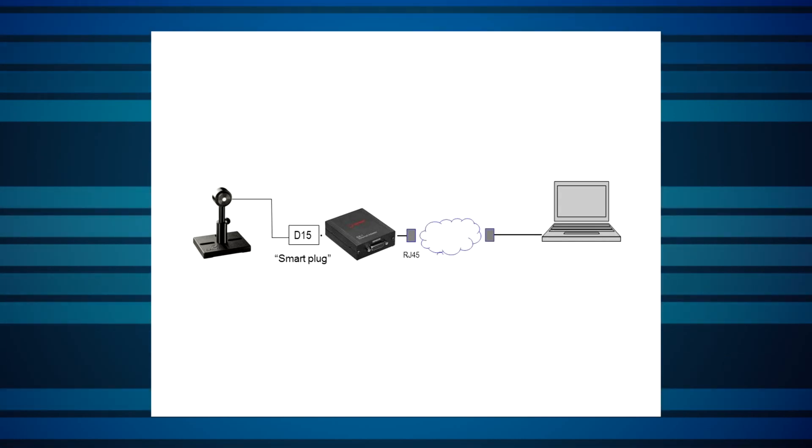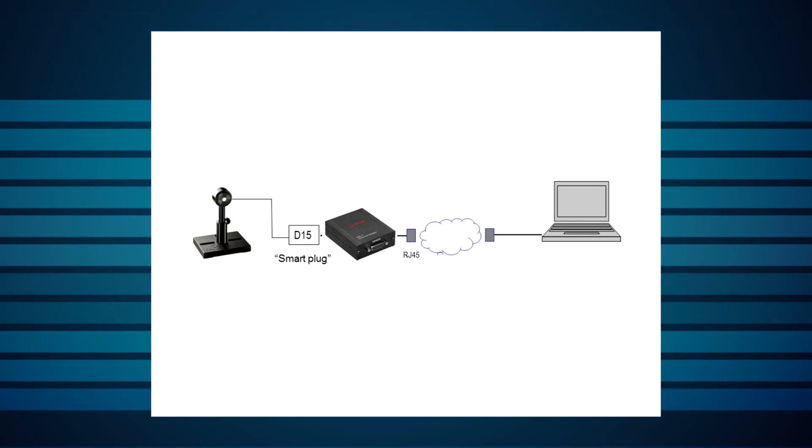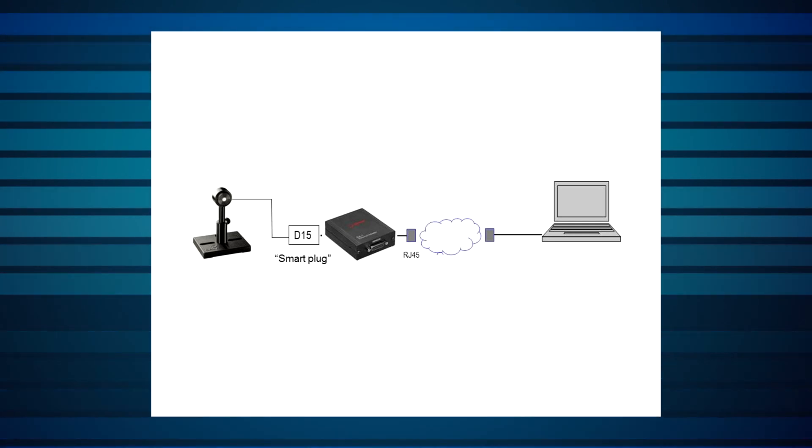The user can then monitor and control the measurement by connecting remotely to the EA1 over the Ethernet network. The EA1 can be powered directly from the Ethernet bus if Power over Ethernet (PoE) is available, or by 12 to 24 volts DC from a standard Ophir power supply.